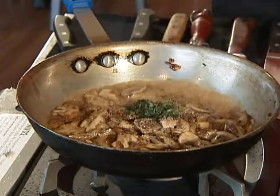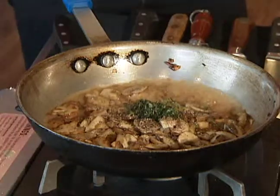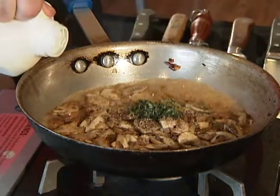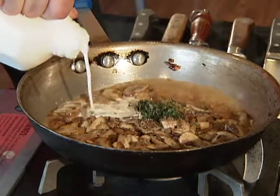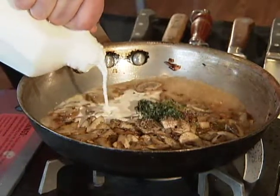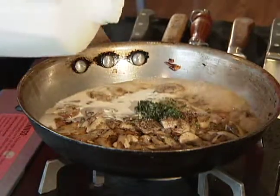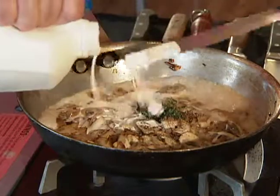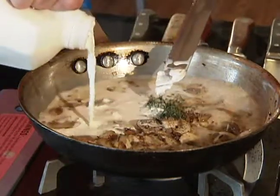We're going to go ahead and add our fresh thyme. As it's coming in, let it reduce pretty quickly. Now we're going to go ahead and add our heavy cream — the real good heavy cream. We're going to let this reduce and we're just about ready.